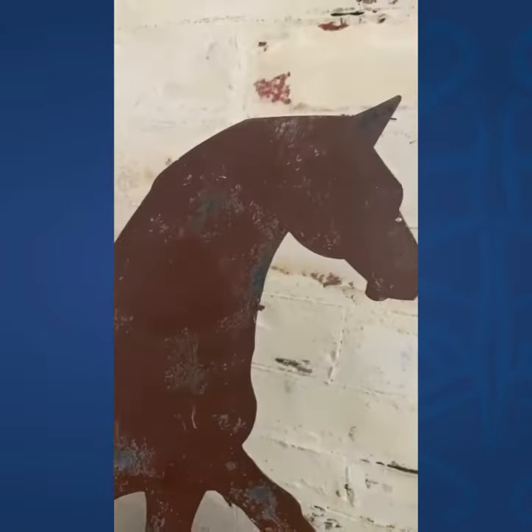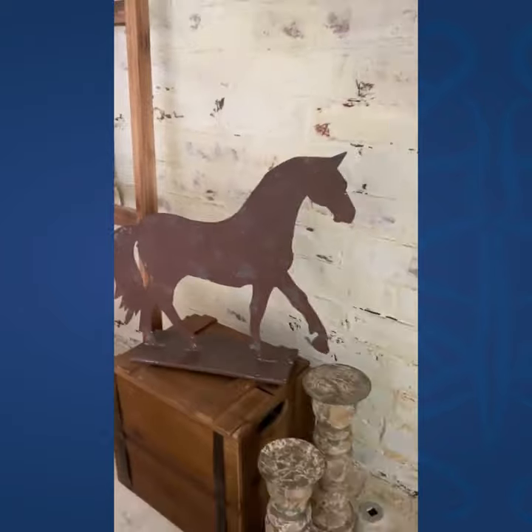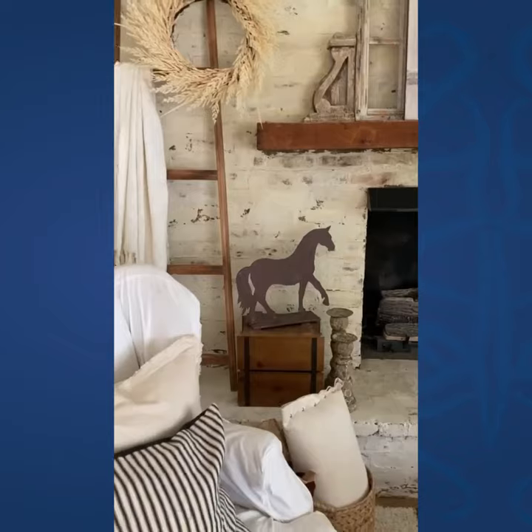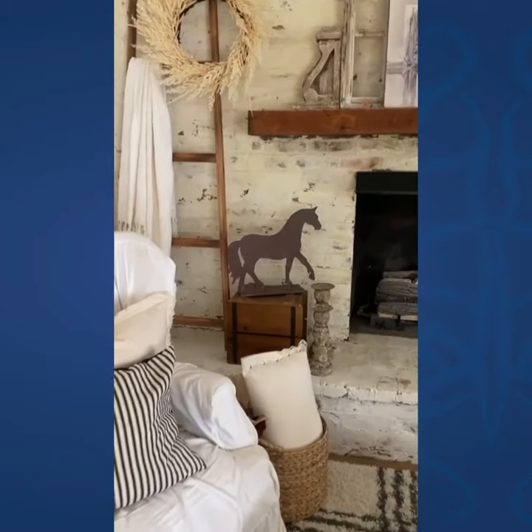You can see up close. It's really cute just to kind of use in a vignette anywhere. I would love it on a mantle. It's really nice and big so it makes a good statement. Cute.